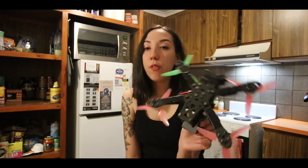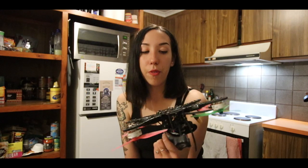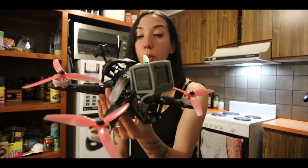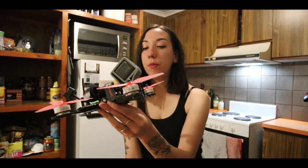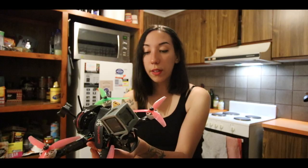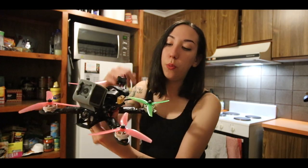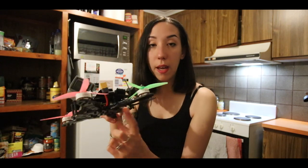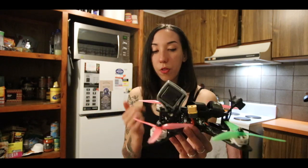I'm currently flying 5-inch mini quads only. I used to have 3-inch in the past and I've never really tried anything above 5-inch. The frames I'm flying at the moment are Aliens by Impulse RC, and the hardware I've put in there is mainly KISS — KISS V2 flight controller, 32-bit single ESCs on each arm, and everything is powered by a Wolf PDV.